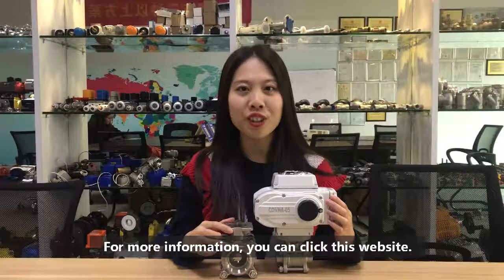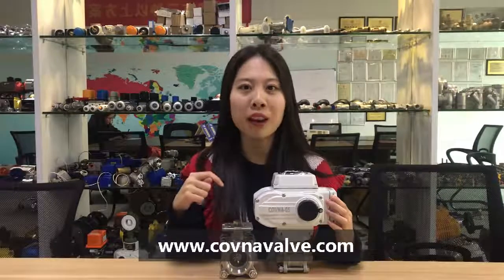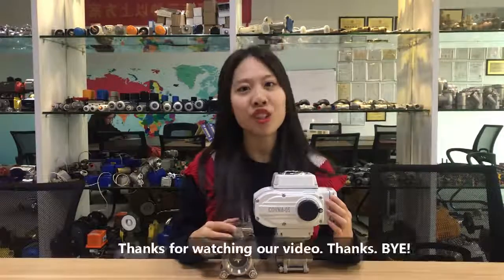For more information, you can visit our website to learn more about our products. Thanks for watching our video.